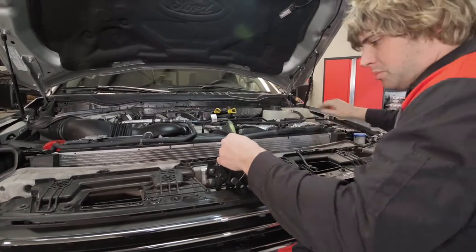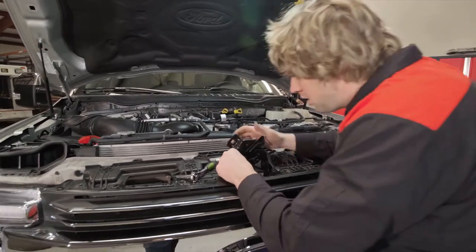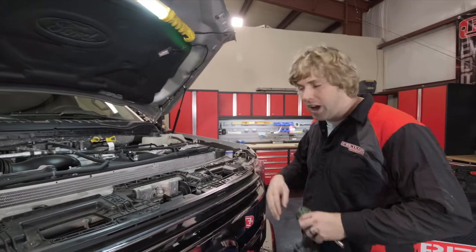The hood latch assembly is now disconnected. There may be some electrical harnesses down here — if there are, just go ahead and disconnect them. The next step is to pull the grill assembly off and get it out of the way.